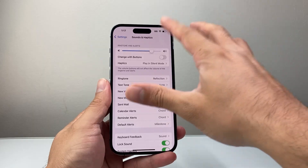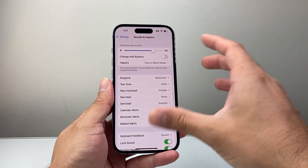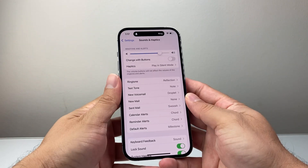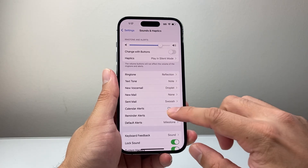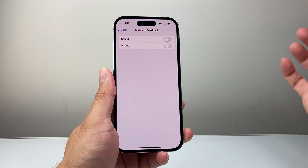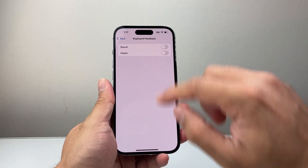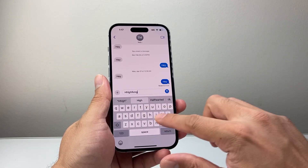Let's say you don't want your phone to be in silent mode — you still want all the other sounds, but you don't want keyboard sound. So let's go ahead and turn this back on. What you will do in that case is come back into Sounds and Haptics, and this time you're going to look for Keyboard Feedback. Right here with the Sound toggle, we need to turn that off. So this time, even though the phone is not in silent mode, with this setting turned off, if I type, there is no longer sound. Sounds are turned off.